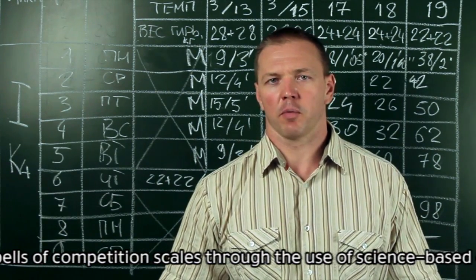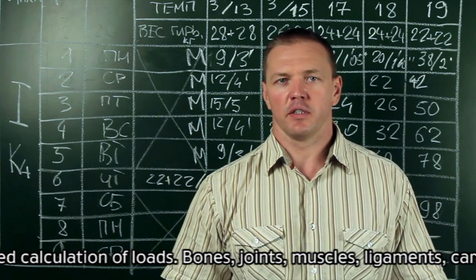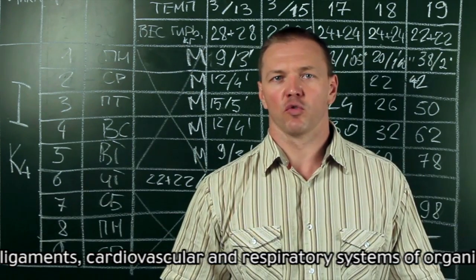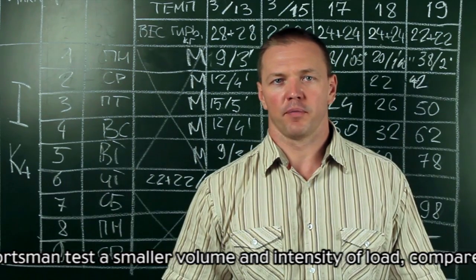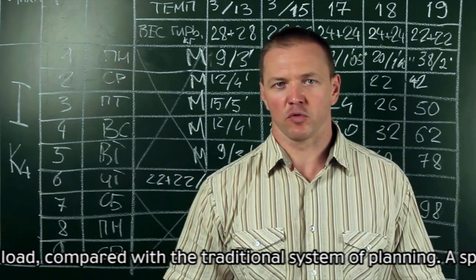Bones, joints, muscles, ligaments, cardiovascular and respiratory systems of the athlete's organism are tested at a smaller volume and intensity of load compared with the traditional system of planning. A sportsman increases sports longevity thanks to the total decrease of training loads.